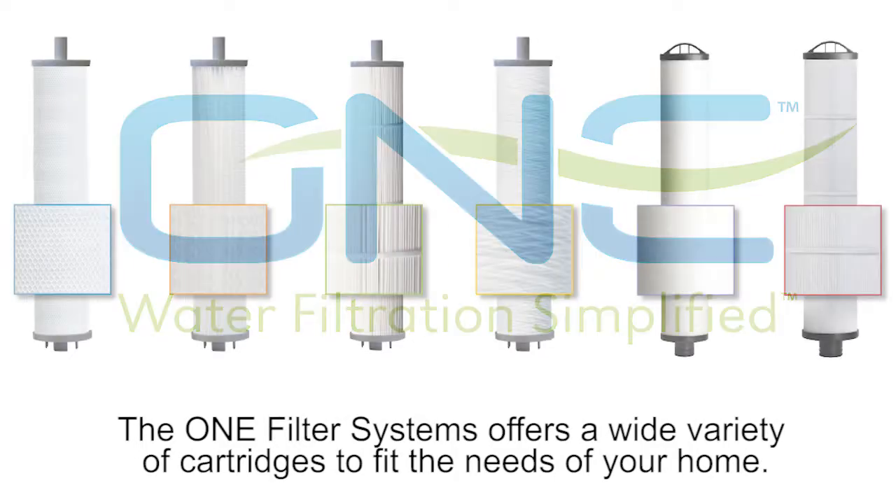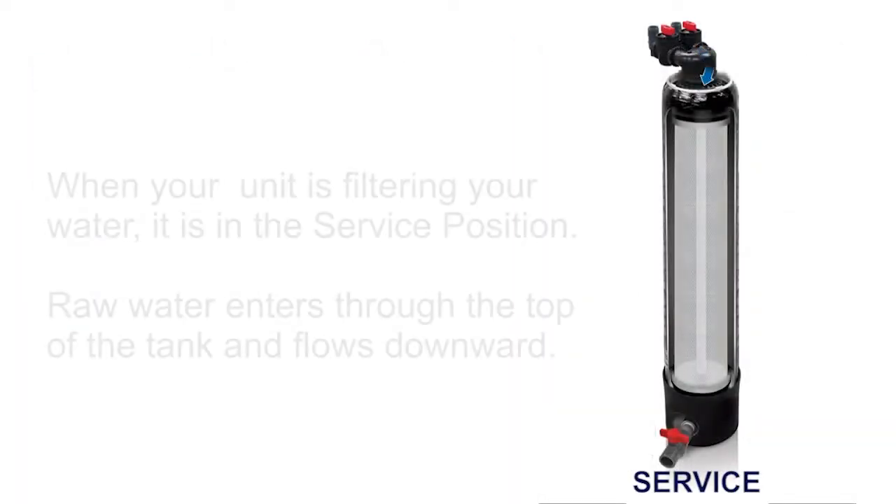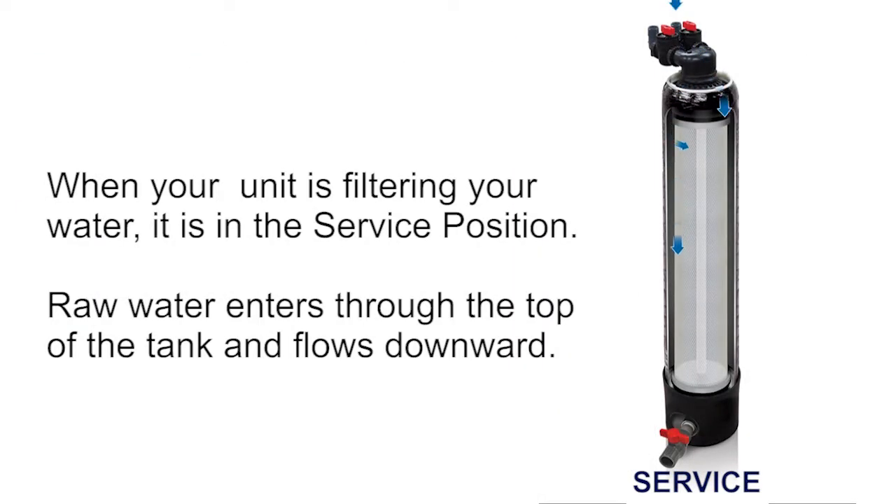The OneFilter system offers a wide variety of cartridges to fit the needs of your home. When your unit is filtering the water, it is in the service position. Raw water enters through the top of the tank and flows downward.